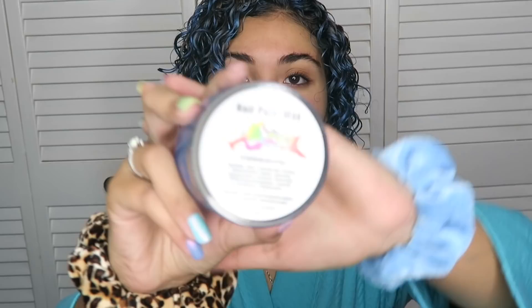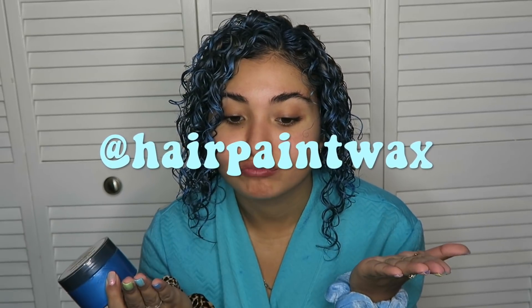Oh yeah, let's do this. I'm in my robe — we're getting ready together. I got this in the shade C18. I'm pretty sure I wanted C17 when I was in the store swatching them, but I think I picked up the wrong one. Also, my hair is blue — I forgot. This is called Hair Paint Wax. It's more for curly hair people because it dries very hard, so if you have straight hair it's gonna look very weird. I found them on Instagram at hairpaintwax. I have blue and pink, but they also have gold and it makes your hair look really blonde.